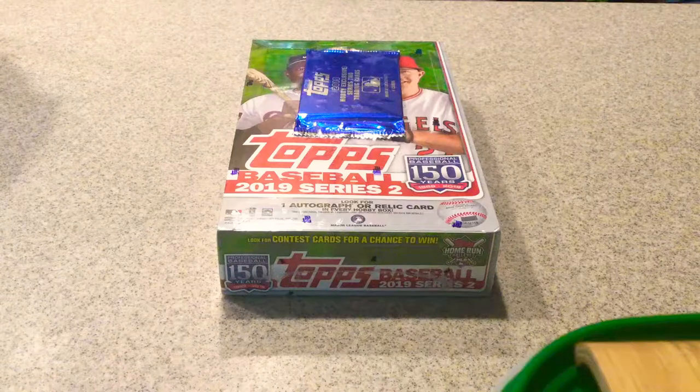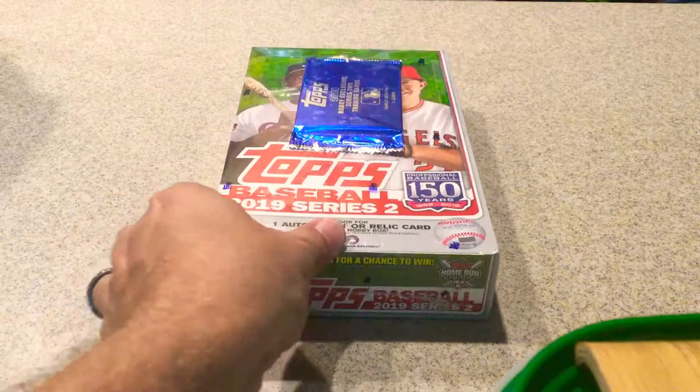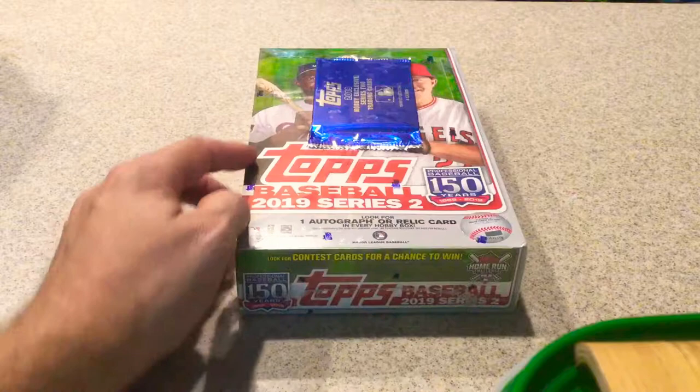Hello everyone, JediStyles here. Today I will be opening my 2019 Topps Series 2 Hobby Box with a silver pack.